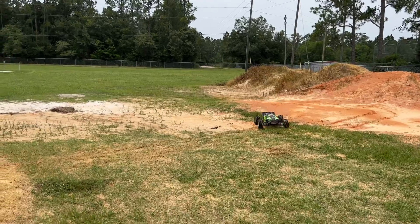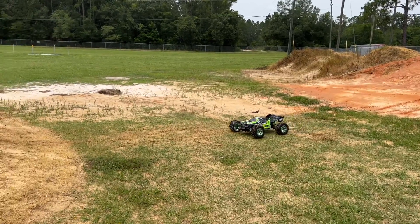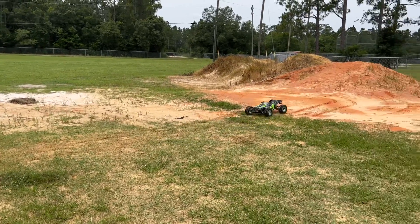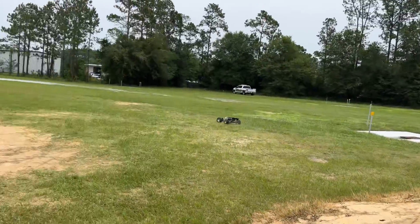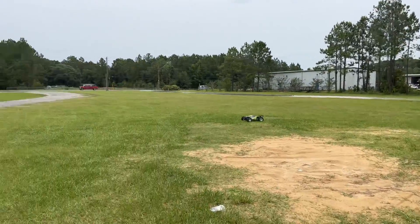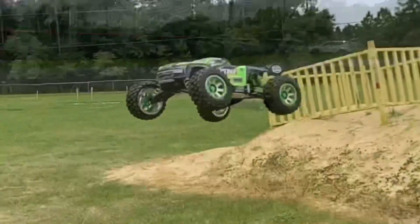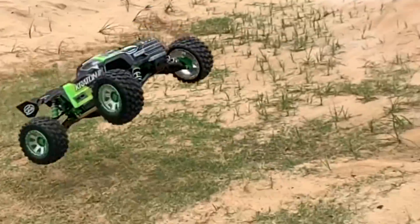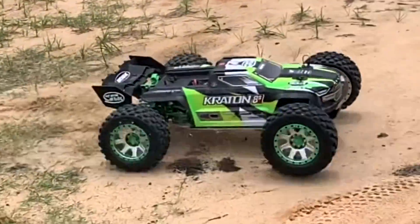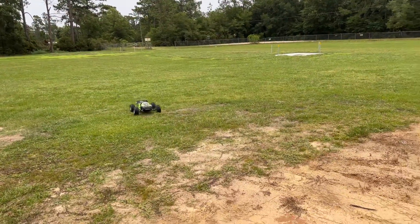Slow down, big boy. One more jump, I think. Simple, easy — and I think I'm going to call it after this. There is something else I want to hit — gently. That was nice.